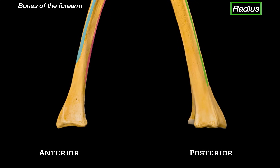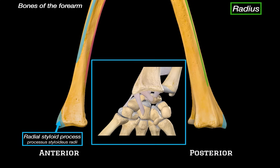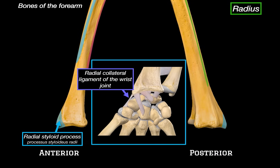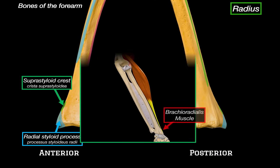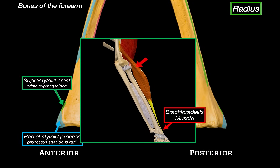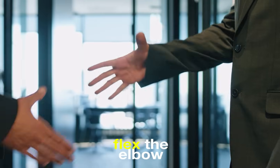At the distal end of the radius, the first structure we notice is the styloid process of the radius, which is really easy to feel on the lateral side of the wrist. This styloid process acts as an important attachment point — the radial collateral ligament of the wrist joint anchors here, helping stabilize the lateral side of the wrist. Just next to it, there's the palmar radiocarpal ligament, which supports the palm side of the wrist capsule. Just above the styloid process, there's a little ridge called the suprastyloid crest, where the brachioradialis muscle inserts, helping flex the elbow.